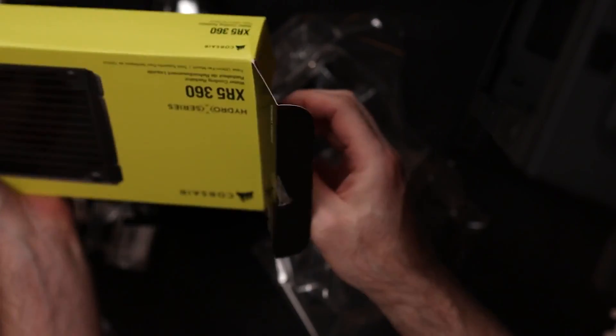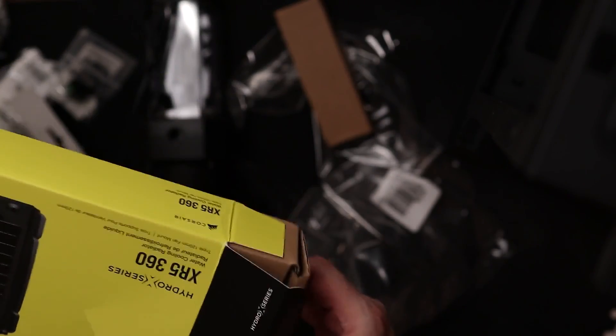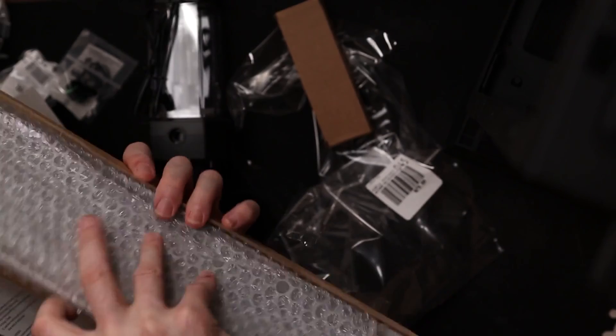Let's open up this radiator and see what we've got. Let's take a look at what the radiator looks like. This is the radiator — and we have to figure out how we're going to configure everything.